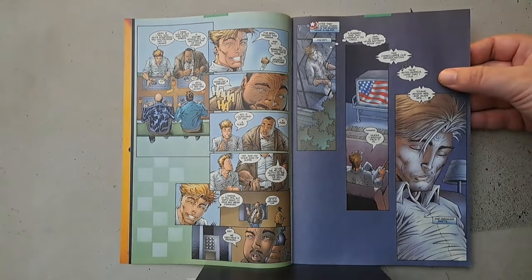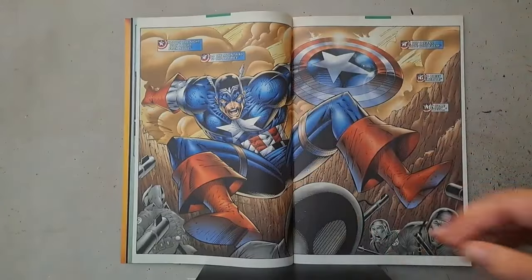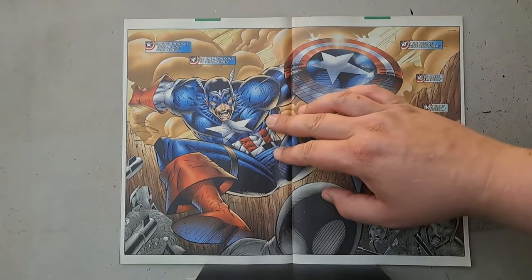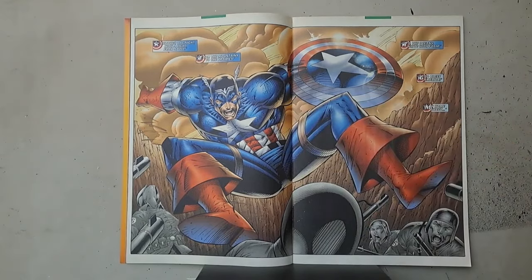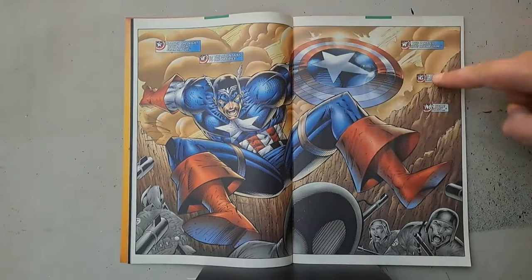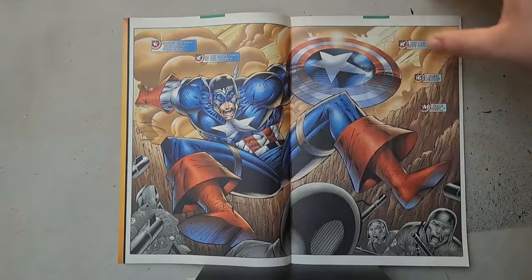Steve falls asleep watching TV like a true American and dreams again of a more interesting comic. Like, seriously, there is no detail on this — for a fucking double-page splash, are you serious? And all these fucking shields all over the page. These box-cutter knees he's got here.